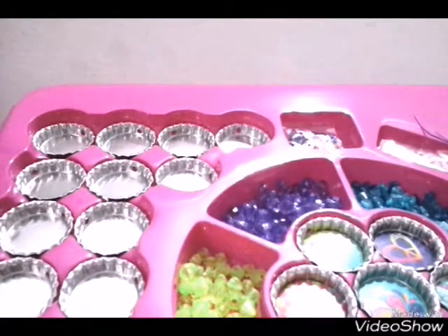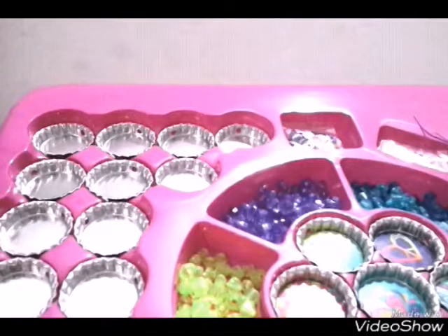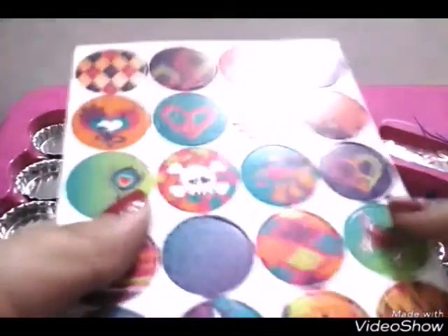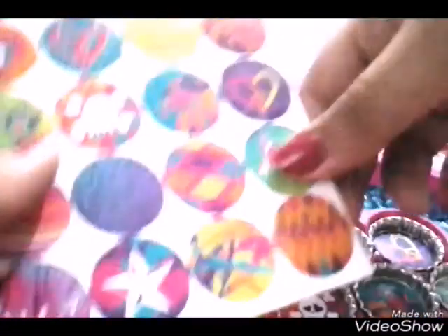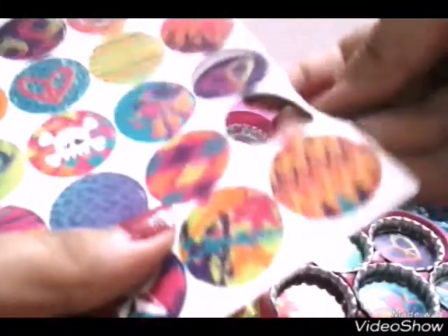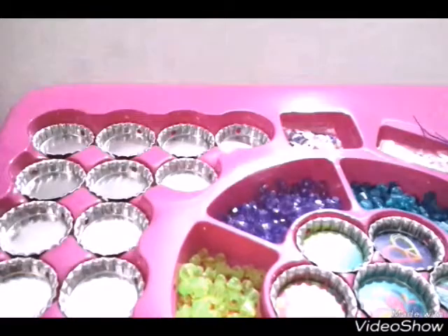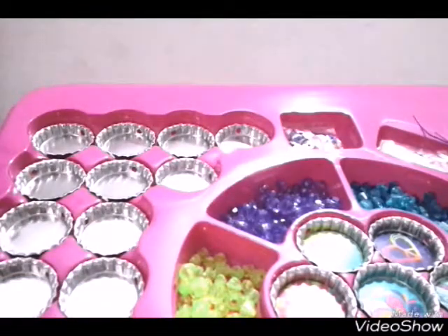So I'm gonna choose the punch-out design. I'm gonna choose these. I'm just gonna start by using this butterfly one - so you're gonna press it like this, then it's gonna come off. It came off really easily. And now you have it out, and you're gonna put it in the hole.